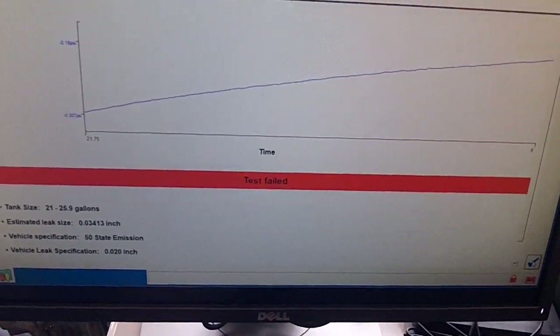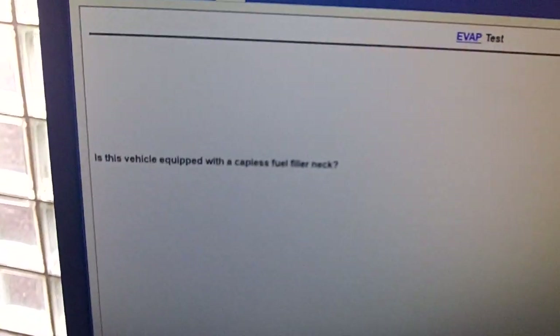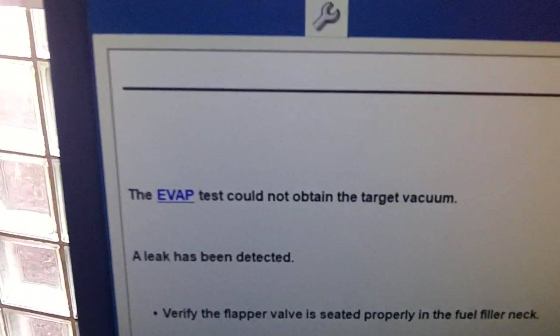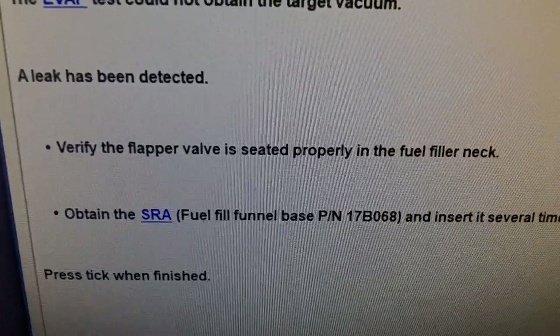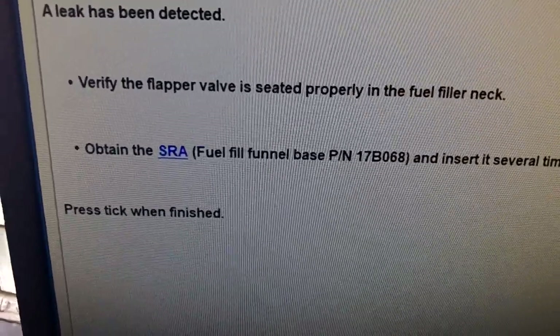Let's click here and see what's next. This vehicle is equipped with a capless filler neck — the answer is yes. It could not obtain a target vacuum; a leak has been detected. So next I need to verify the flapper valve is seated properly, and then we'll continue.